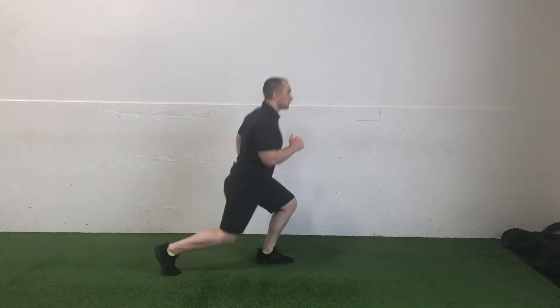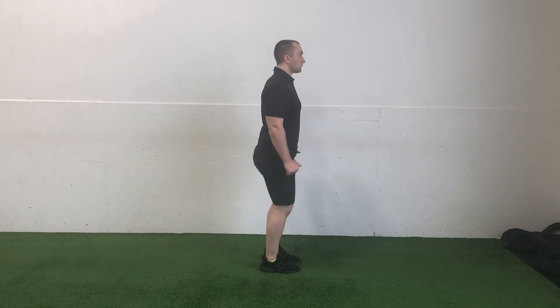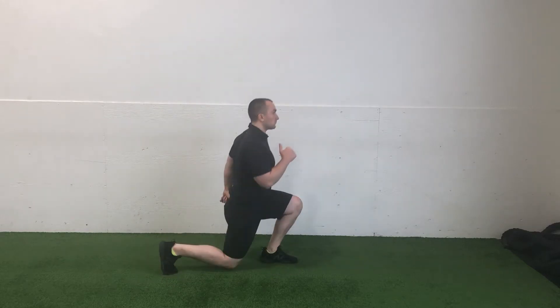Body weight alternating reverse lunges effectively target the glutes, hamstrings, and quads as primary muscles. Throughout the set, you can maintain your hands at chest level, placed on your hips, or move them in a way that feels comfortable to you, as I am in this demonstration.